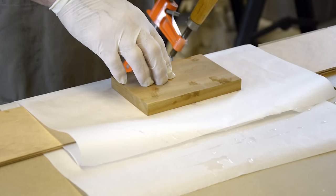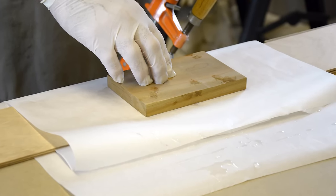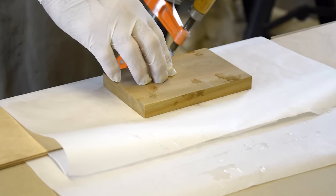Epoxy creates a permanent bond, so you should always cover your workspace including tools such as clamps and blocks with plastic wrap or parchment paper. Depending on your work environment, you may also consider covering your floor to protect it from drips and spills.